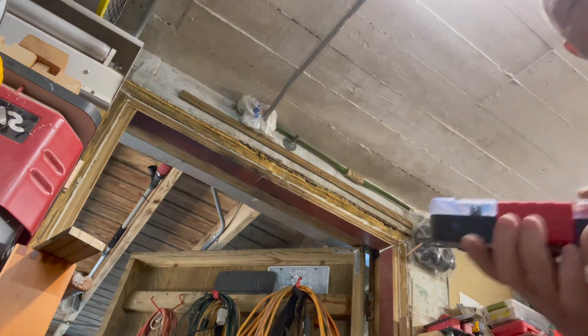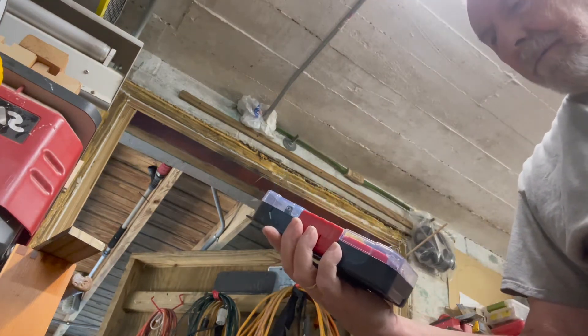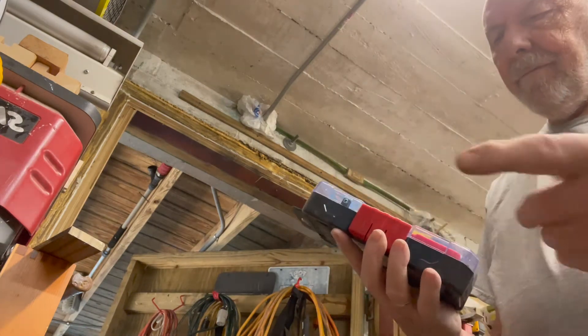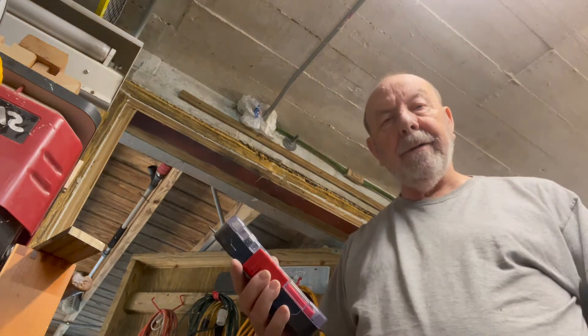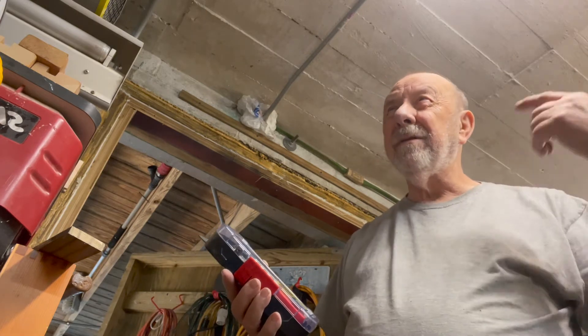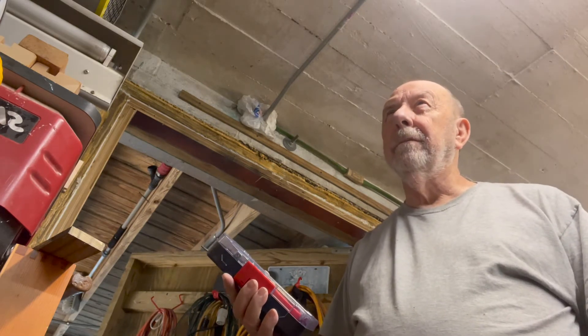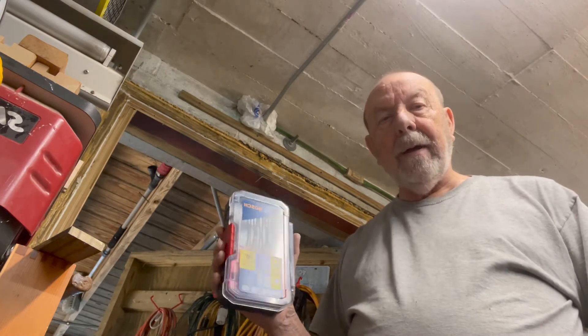Some time ago I bought this little set of masonry drill bits — just a variety of them made by Bosch. This has been the handiest little thing, because anytime I need to drill into concrete, and this entire shop is pretty much concrete on the ceiling and the walls, this has been a handy tool.